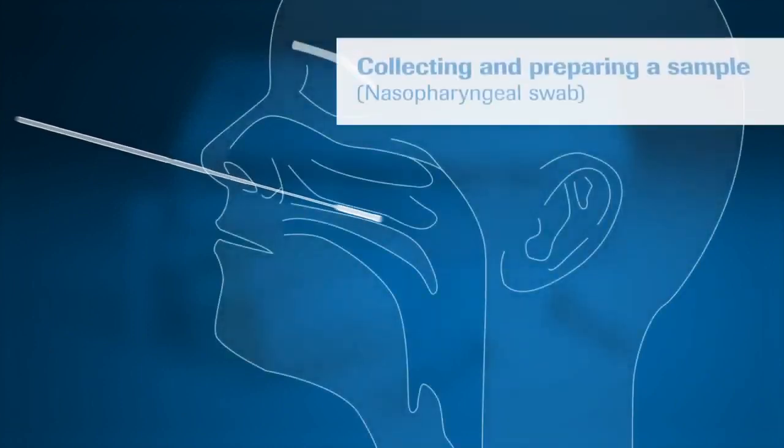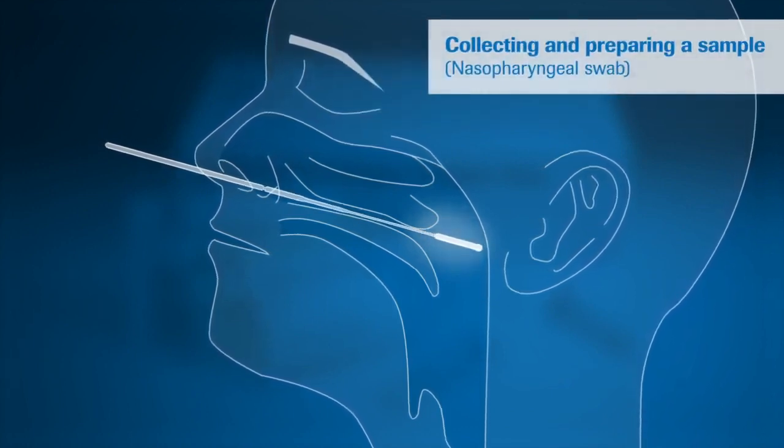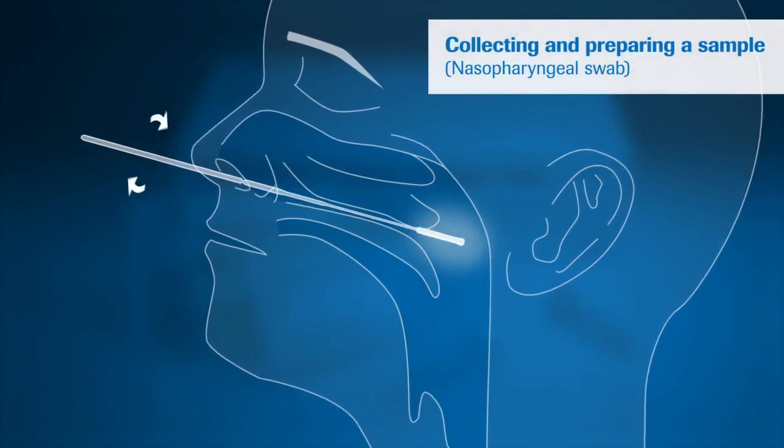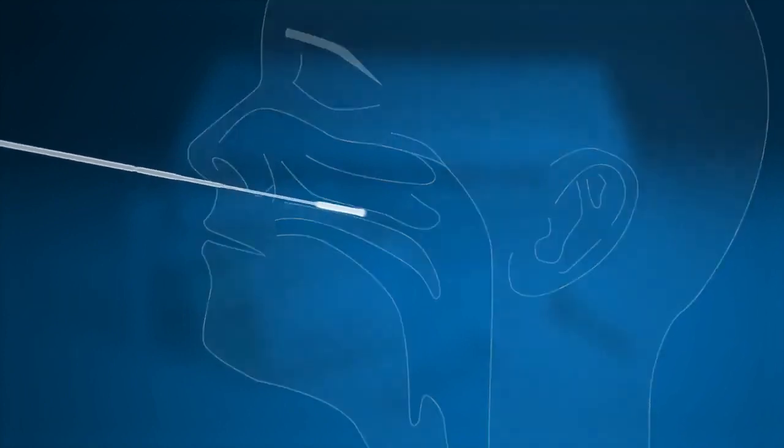When ready, insert a sterile swab into the patient's nostril and swab the surface of the posterior nasal pharynx. Rotate the swab three to four times and withdraw it from the nasal cavity.